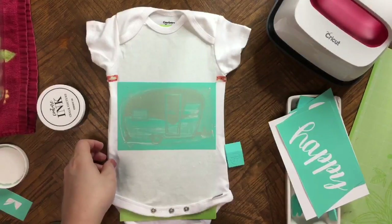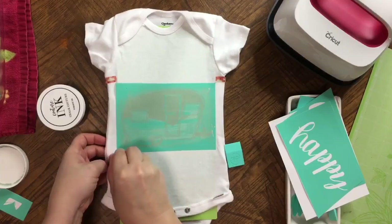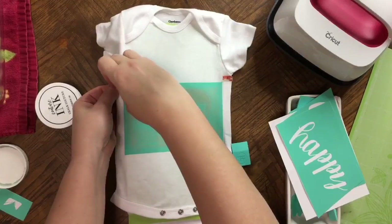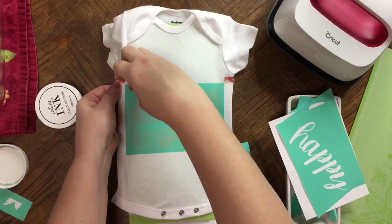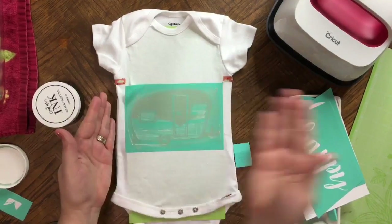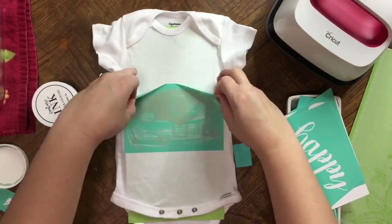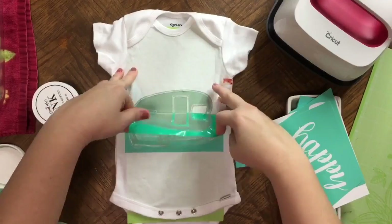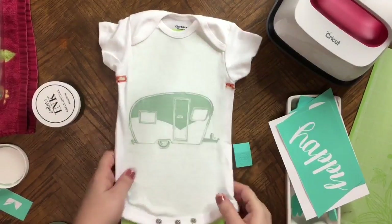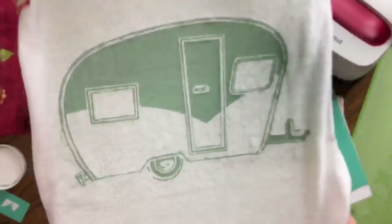I'm going to go ahead at this point and peel this off. Make sure there's nothing on your hands when you go to do this, so that way you don't get any ink on your shirt. I'm just going to get a spot started and pull straight down. That looks really good — I'll bring it up so you guys can see it. Super cute.